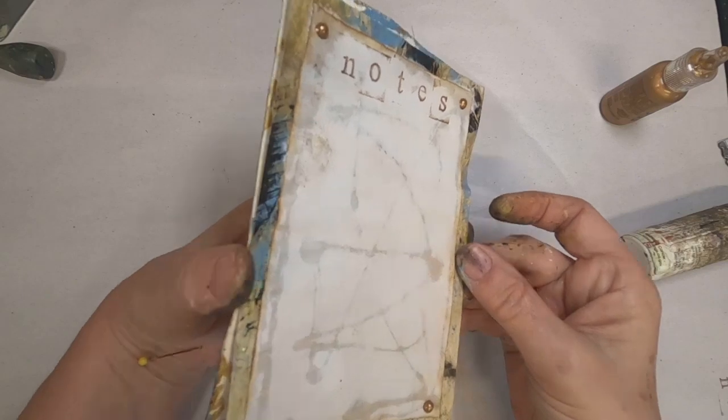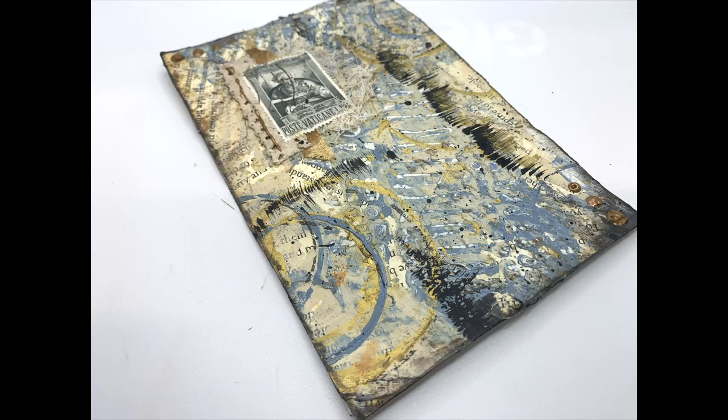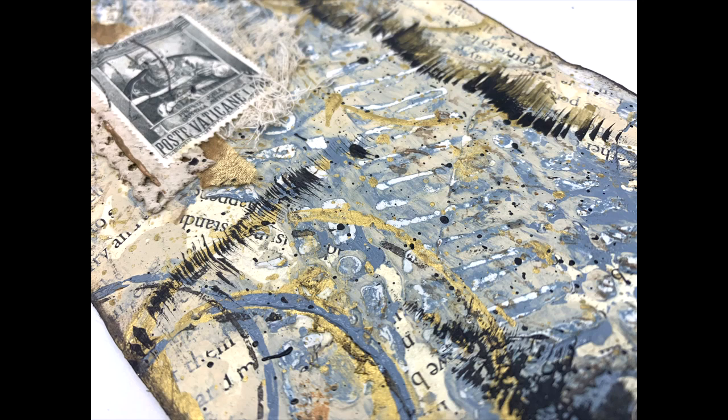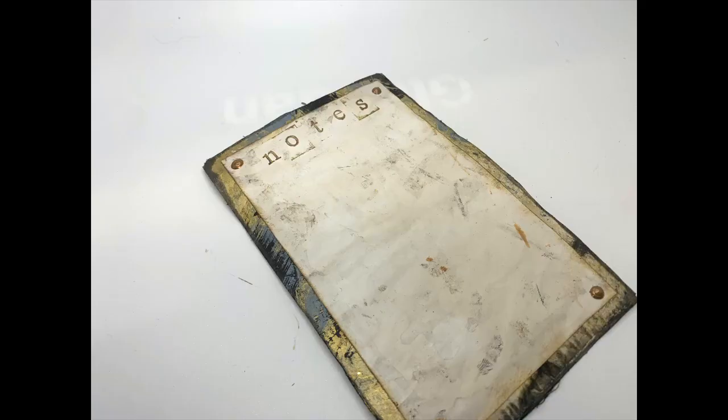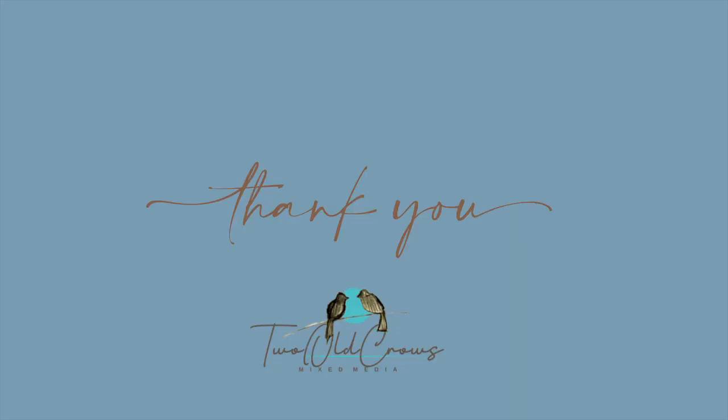Here is just a little photo montage of the finished piece. Thank you very much for stopping by - I appreciate you being here. As I told you at the very beginning, we'll be doing an index card every week, a video every week for the month of October. October's prompt is index cards. If you want to play along, come join my Facebook group over at Two Old Crows and post your index card video, your index card photos, whatever makes you happy - please share. Appreciate you. Bye for now.